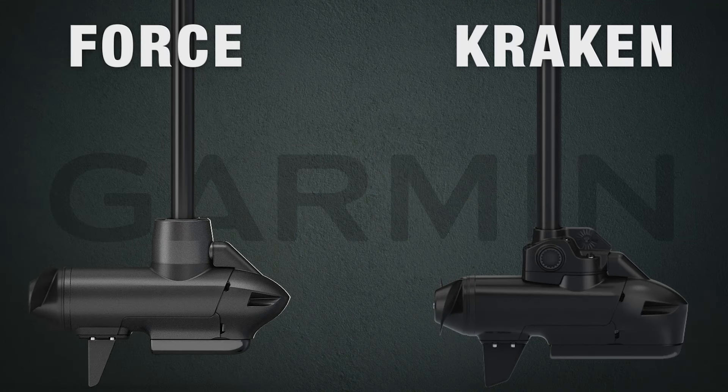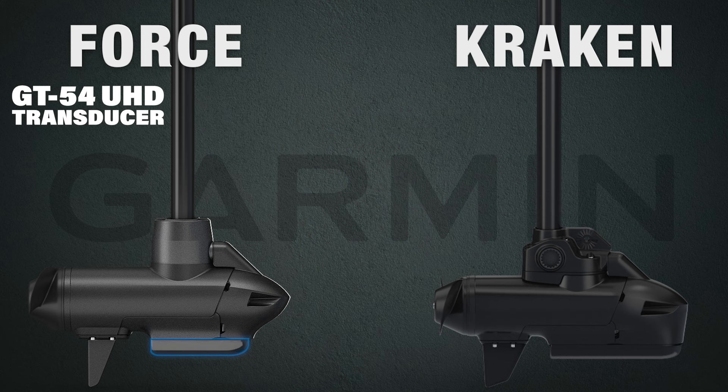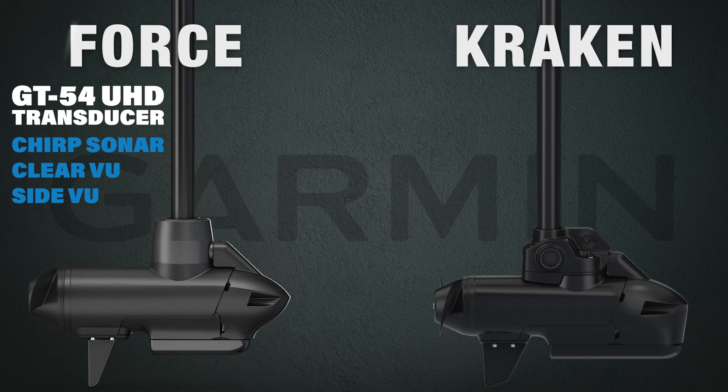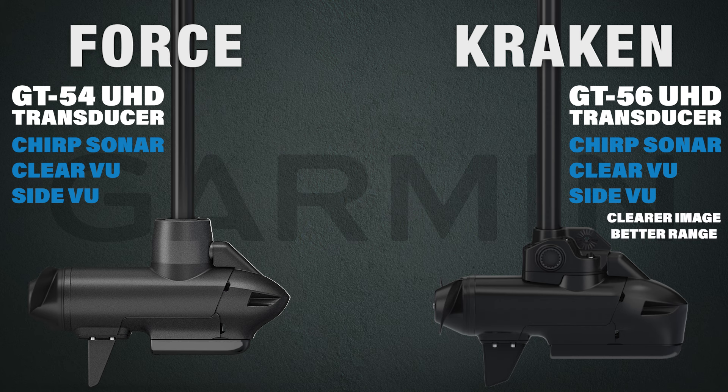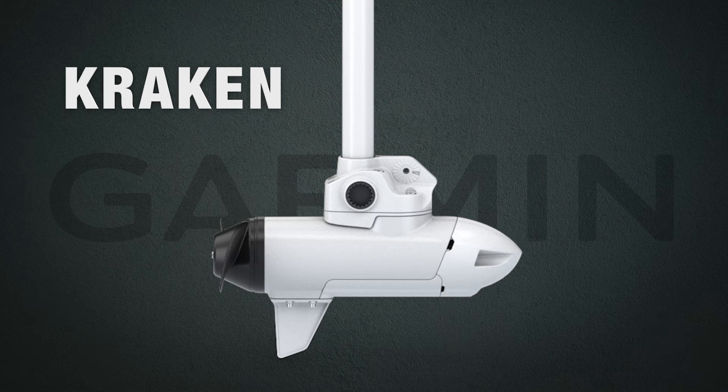Now on to the built-in sonar. The Force comes with a built-in GT54 UHD transducer, which gives you chirped sonar and ultra high definition ClearVü and SideVü, providing a clear image and better range. The Kraken in white will not come with built-in sonar.